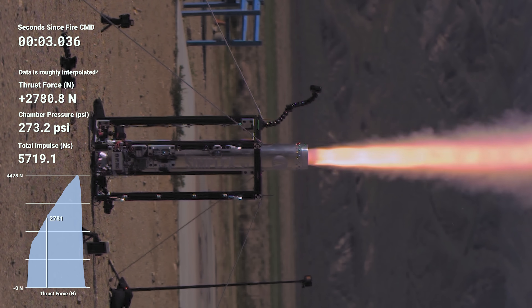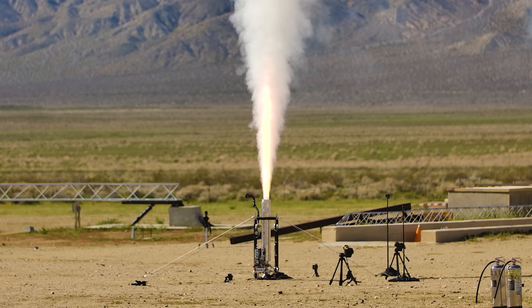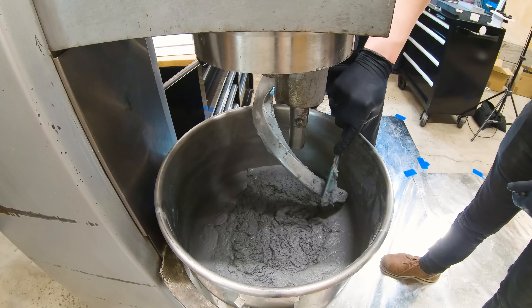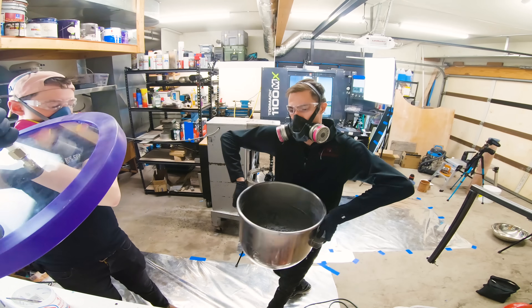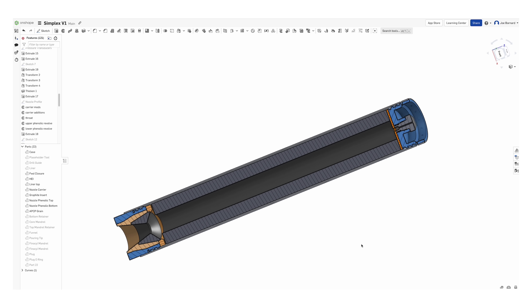I'll be real with you — I expected this motor to blow up. I didn't expect it to go as well as it did. This is my first time building a solid rocket motor, and although I got lots of help from friends along the way, I just didn't think it would go this well. Even with the low chamber pressure we had, there were so many question marks in my mind as to what would work and what wouldn't. Using Onshape, I want to take a look at some of the parts that I expected not to work.